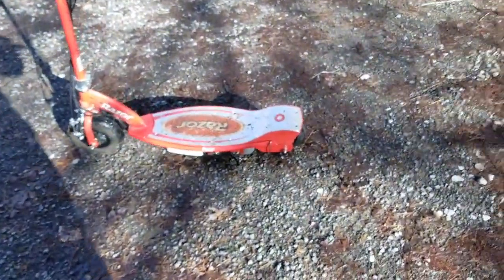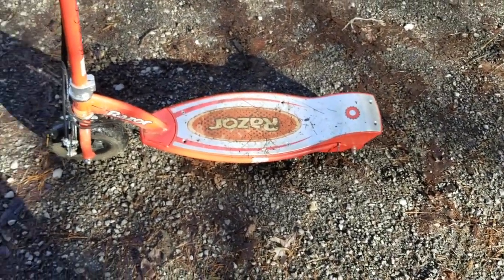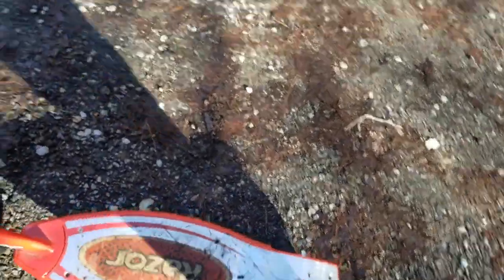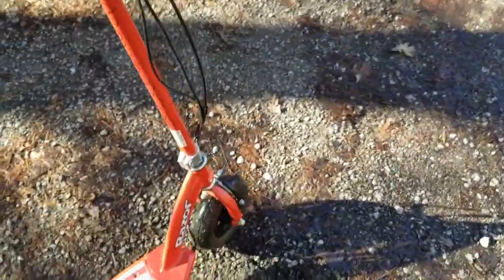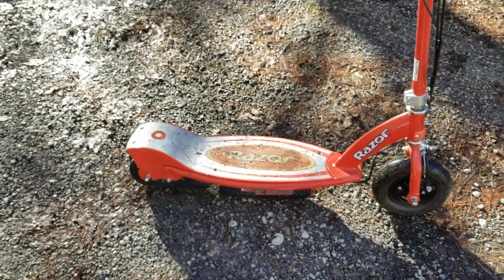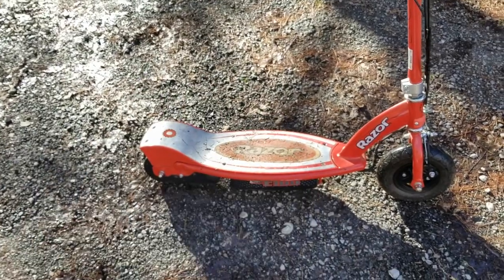What it is, is a little bitty toy scooter — electric, it's got an electric motor on it — and it didn't work when I got it at Goodwill. But for my purposes, I just want the motor. I just wanted to know that the motor would run.